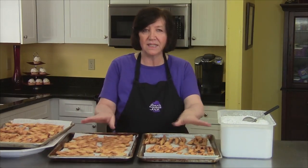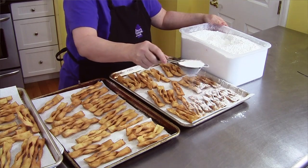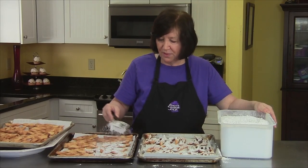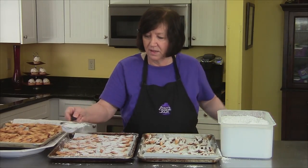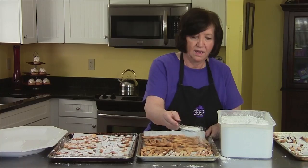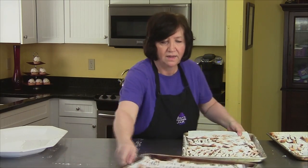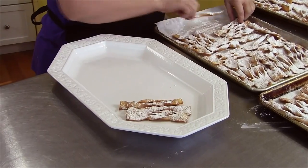Here are our chruściki, all fried up. They're still slightly warm, and now I'm going to coat them in powdered sugar. I like to sift it on because there might be some lumps. And don't these look pretty? They look like a party. Everybody who sees them comes in the room and it's like, 'Oh, can I have some?' You can make them bigger or smaller — it's up to you. You can just pile them on a platter and you'll have a party.